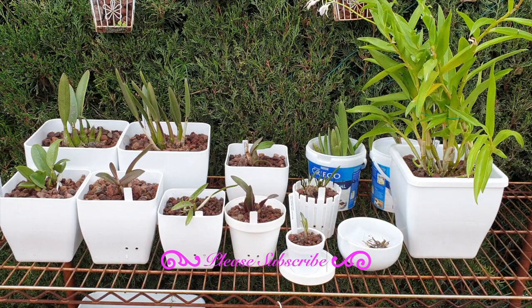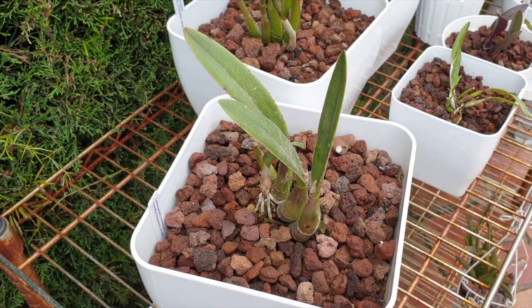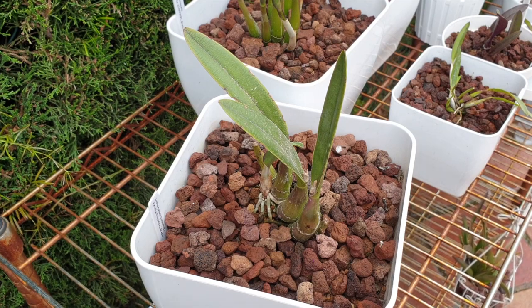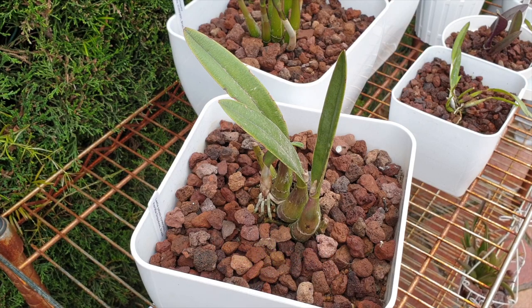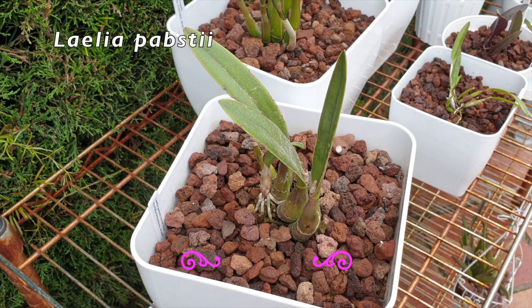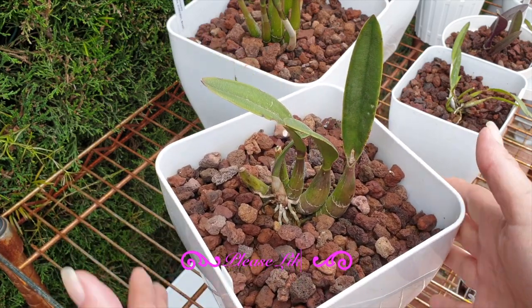Let's see how they are doing, how they've coped through the winter. I am very sorry for all my dusty leaves. I do not clean orchid leaves that stay outdoors in the winter or are not very stable in the pot — I don't want to be jiggling them around. I leave them well alone, hence the dust on the leaves.